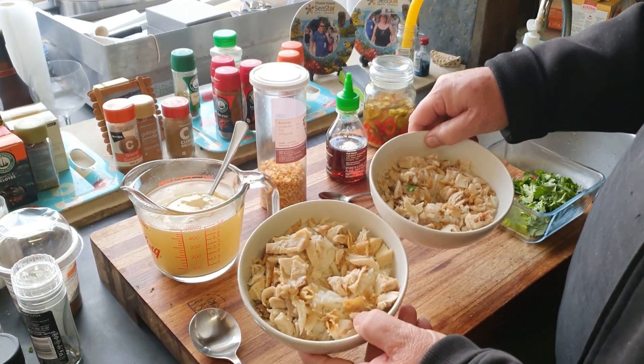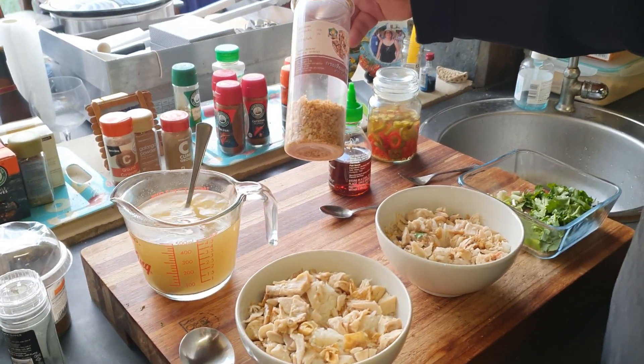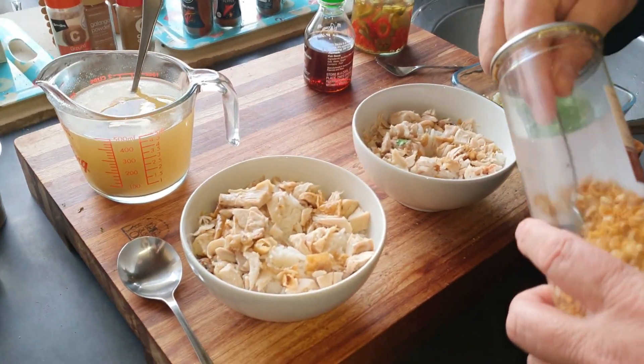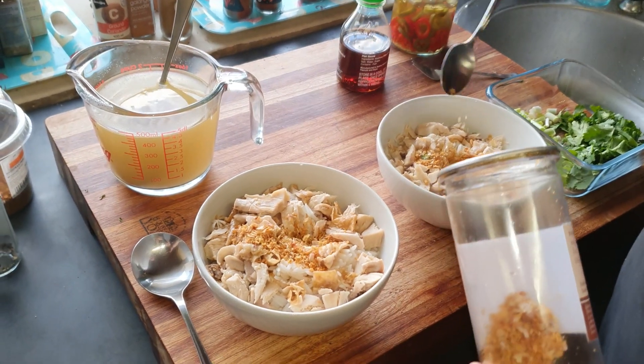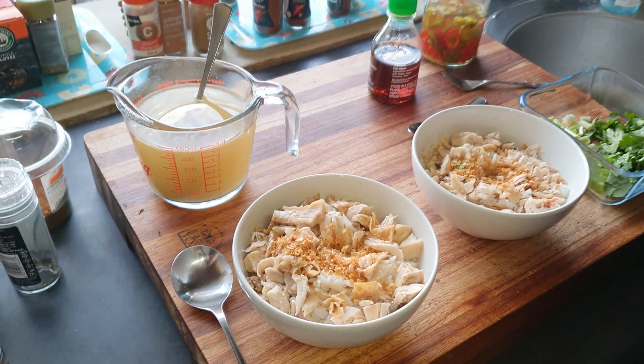We've warmed up the chicken and rice and heated up the stock quite nice and hot. Now we're going to add some of the Thai crispy garlic — don't put a lot in, just like a teaspoon. Then add the stock.